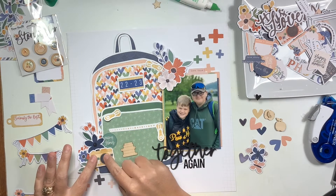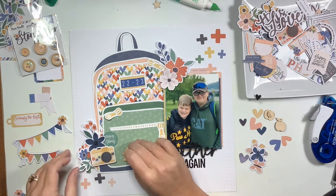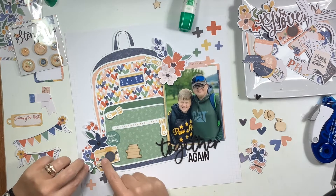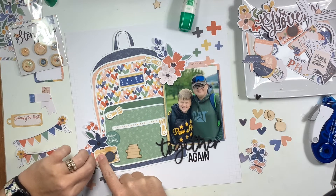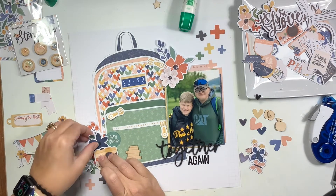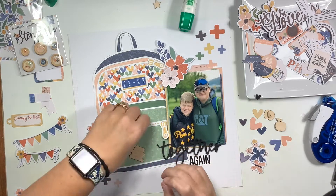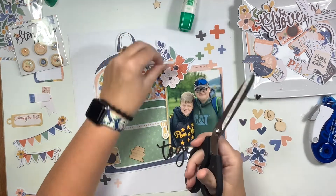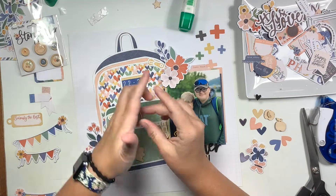I did add another floral piece behind that navy blue flower and camera. Again, I only glue part of it down so I can bend up the edges to help get it popped off the page.